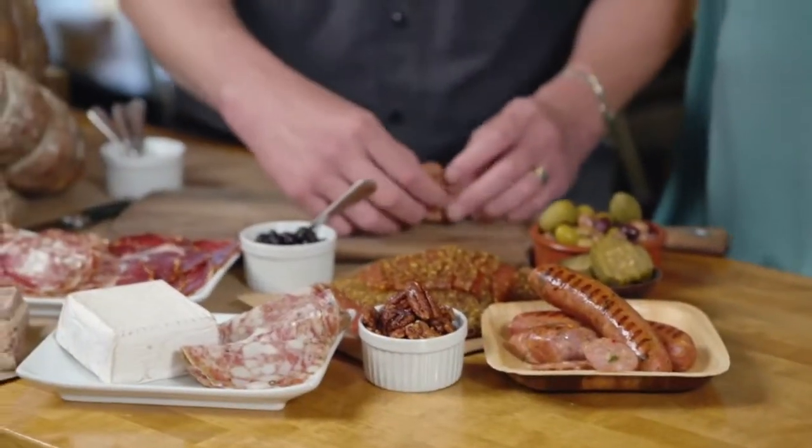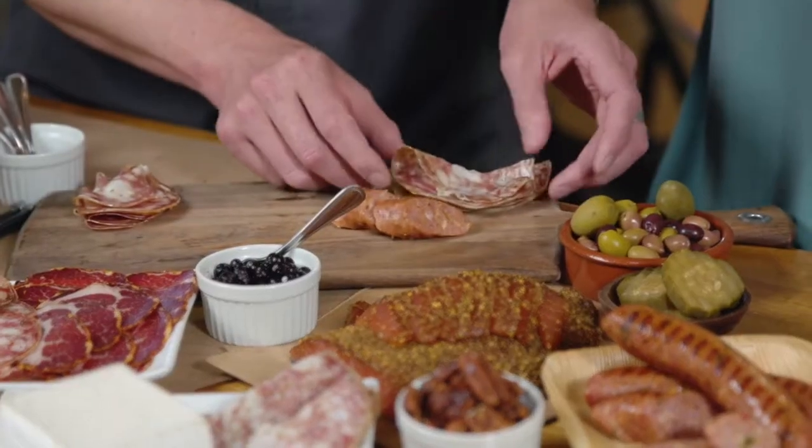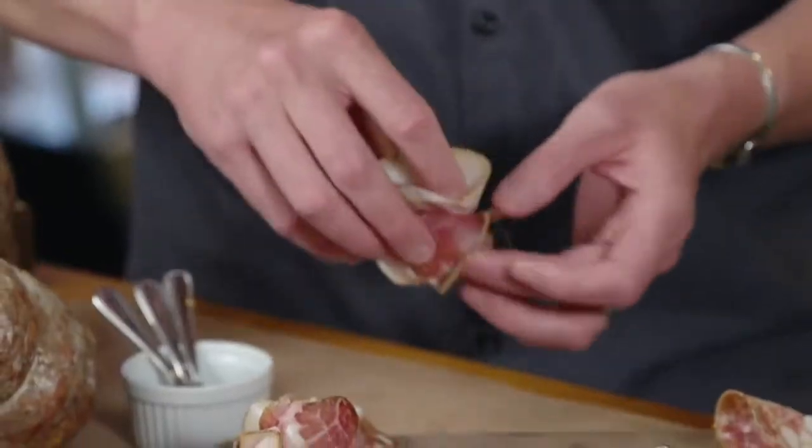We'll start off with a smoked fennel sausage. We have some sliced Soprasada, whey-fed Dodge City. And this is the Kulatela ham.